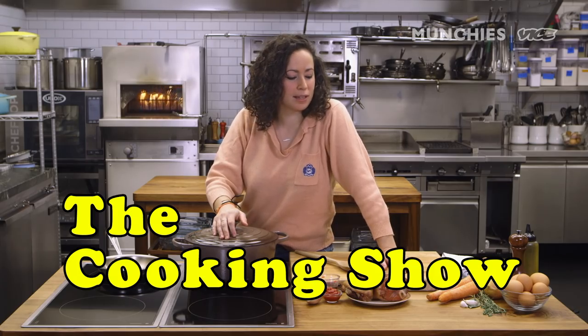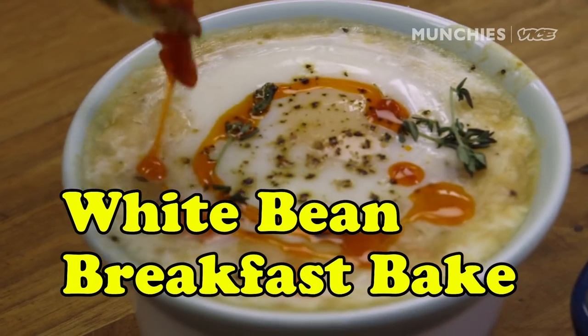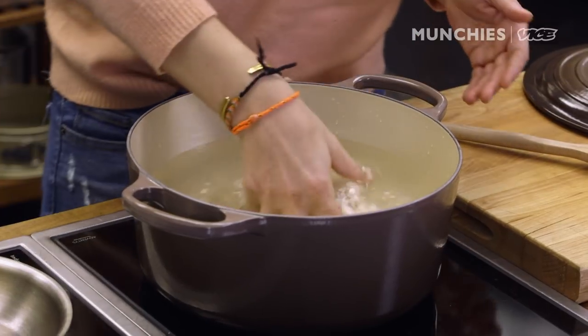You guys seem to like my breakfast recipes a lot, so we're making our white bean breakfast bake. We've soaked some white beans here.